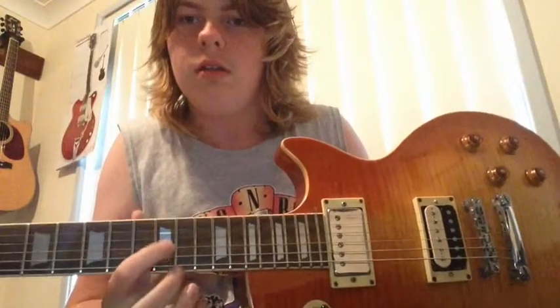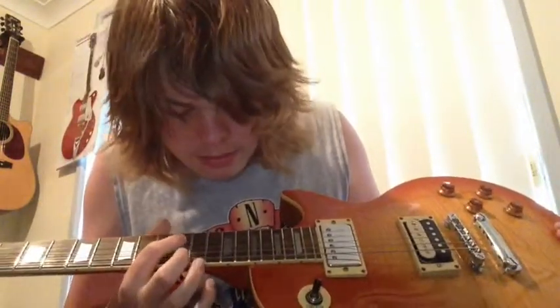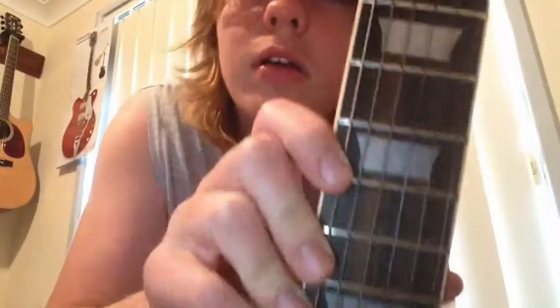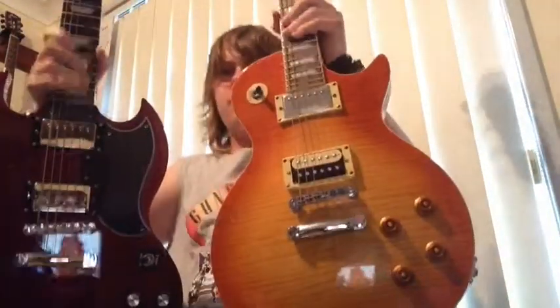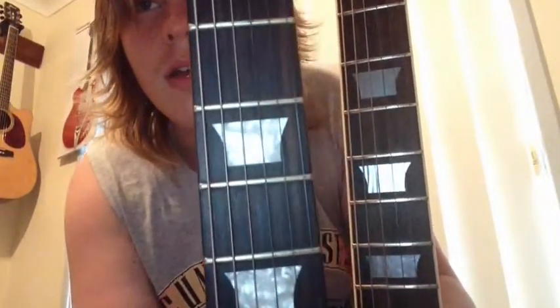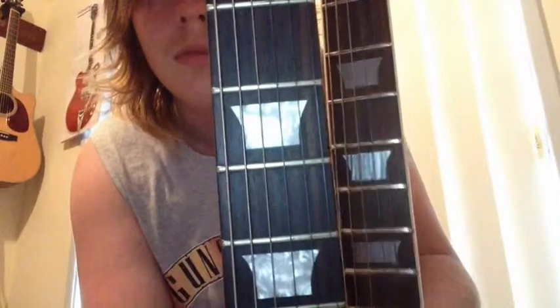Trapezoid frets — I'm not actually sure if they're proper Mother of Pearl ones, or they kind of look like metal to be honest. I've got a guitar over there that has Mother of Pearl inlays. If you look at those ones and then look at these ones, they're a lot different — though I guess they're sort of the same.